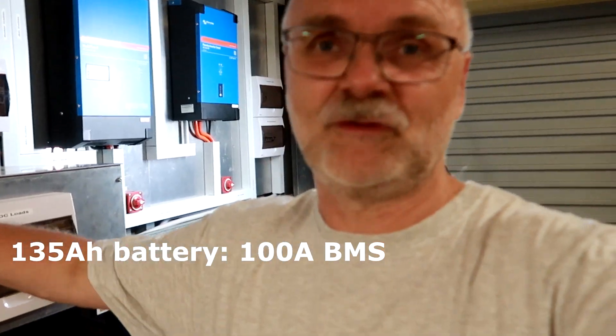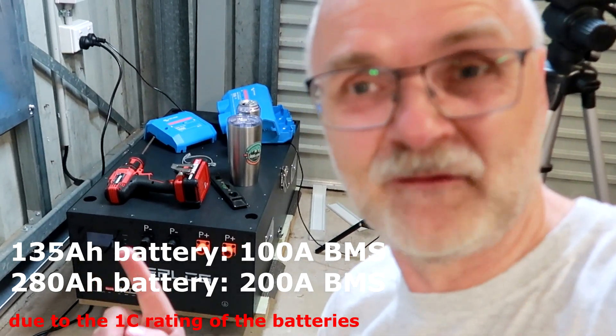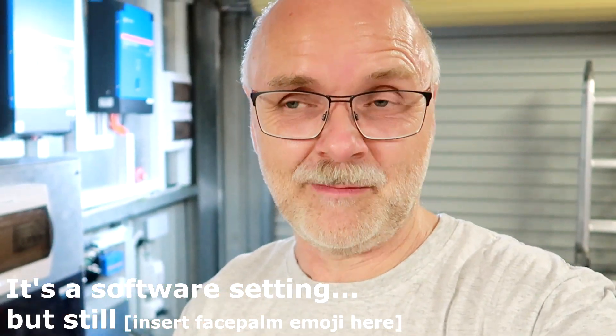The 135Ah battery can only have a 100Ah BMS, while the 280Ah DIY kit here can have a 200Ah BMS — and it seems like they are still not communicating, not even with the new BMS. Apparently they still cannot communicate to each other unless we downgrade the 200Ah BMS to a 100Ah, and then they can communicate. I told them: you are making this really, really complicated. If you are developing a new BMS, they should all be compatible with each other regardless of whether it is a 50Ah or a 200Ah BMS. The RS485 should just work between all these BMSs.